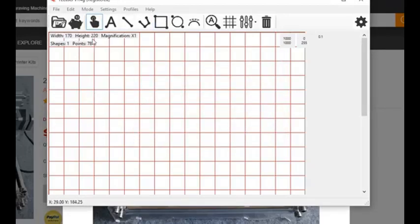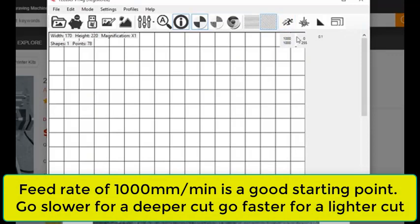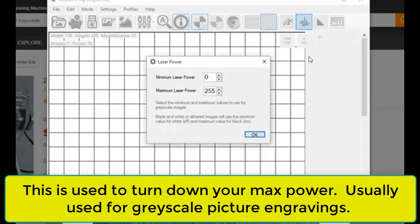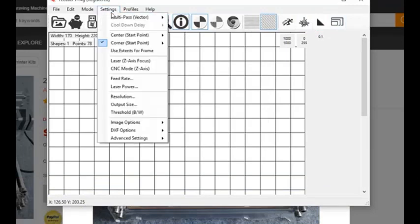Now we need to engrave it. We click the little gear to generate the G-code to control the laser. The only other consideration is how deep and dark you want this engraved. We have our feed rate set at 1000, which is pretty standard and gives nice dark lines. Power is set at 255, which is full power, and minimum is set at 0. Resolution doesn't really matter for this. We also need to select our start point — the corner start point in the lower left — so we know to move the laser to its lower left corner before we start.